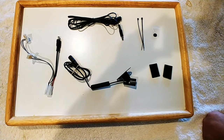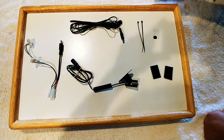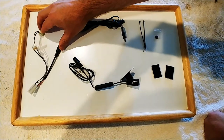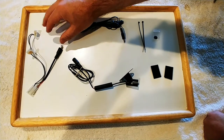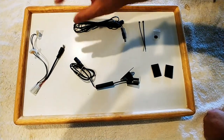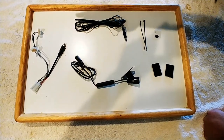This is our installation video for our pin spot graphics. First I'm going to go over the components. First thing you're going to get is a wire tap. This is a wire tap for a Stern Spike 2. You'll get the appropriate power tap for the game that you need — WPC, Data East, whatever it might be.